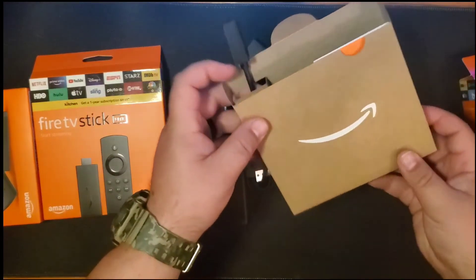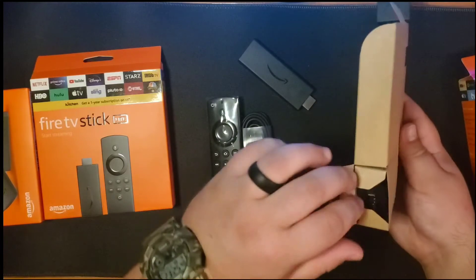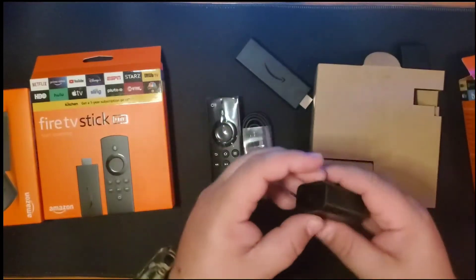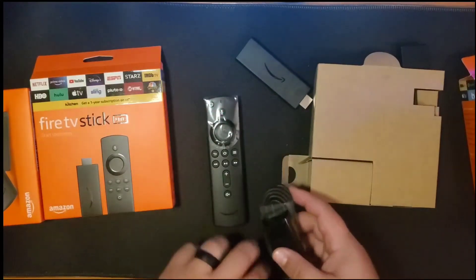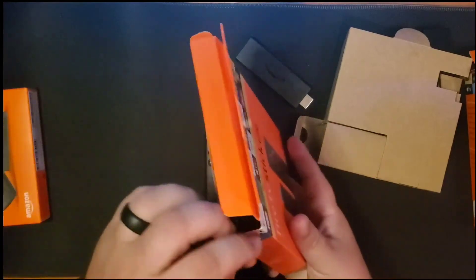On the side here, that's where you got your wall adapter. Your batteries are in there, but I have them in the remote. You got your wall adapter — just the same one as the second gen. Everything that's in this one is going to be all the same stuff that comes with the Lite.